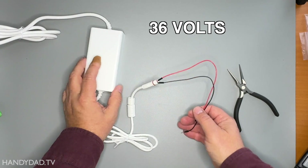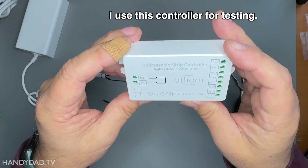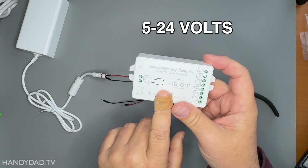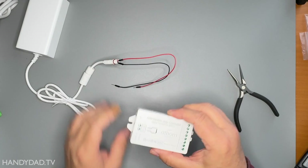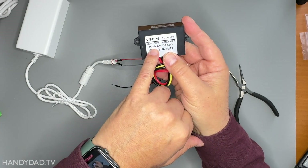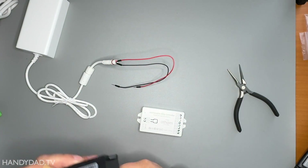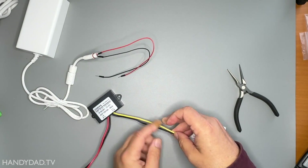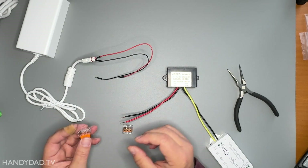This is a 36-volt power supply. I want to use this Atham controller, which has WLED built into it, but as you can see it supports only 5 to 24 volts. The voltage required by the lights is 36 volts — that's too high for this controller. So what I had to do was buy a buck converter. The input is 36 volts and the output is 12 volts, so I can use it to convert the power to run the Atham controller. I'm using a couple of WAGO connectors to get everything joined together.